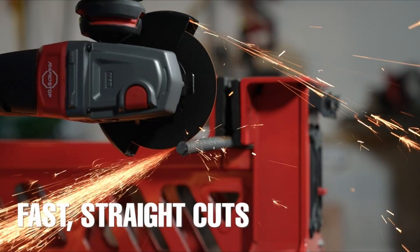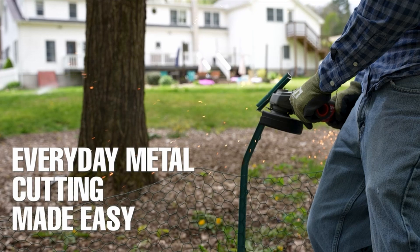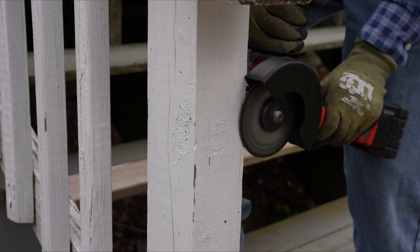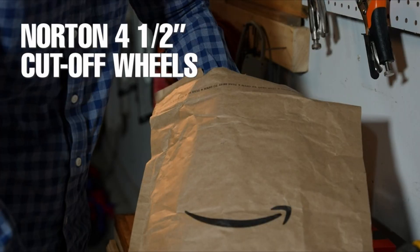The world of metal working and fabrication demands precision, efficiency, and safety. Among the essential tools that have revolutionized the way metal is cut and shaped, the angle grinder stands tall. This versatile power tool has become a staple in workshops, construction sites, and DIY projects, owing to its ability to swiftly cut through metal with ease.